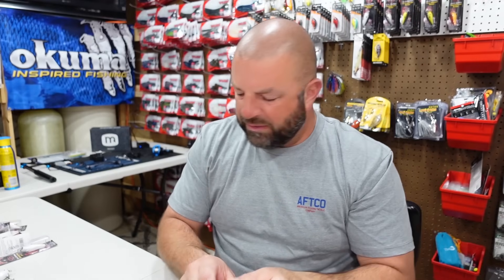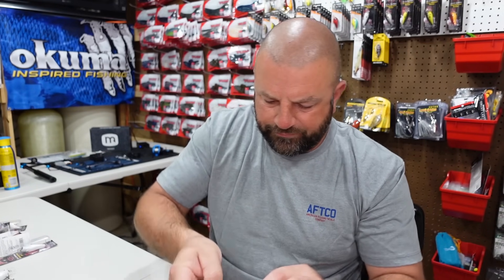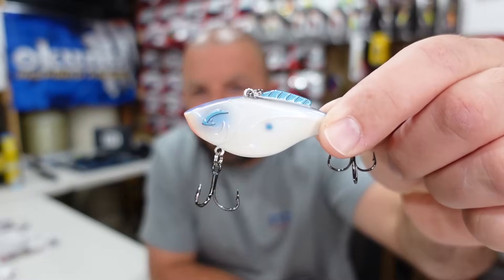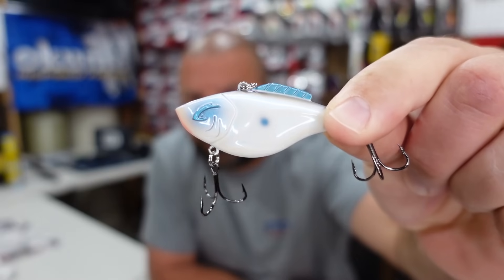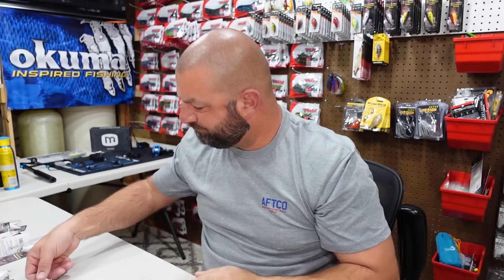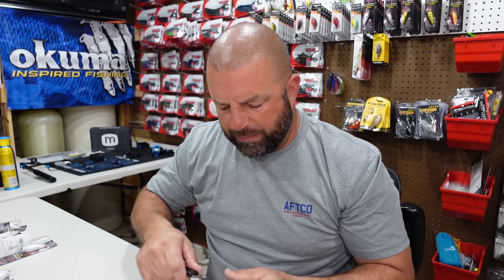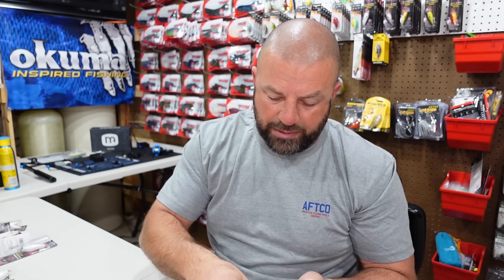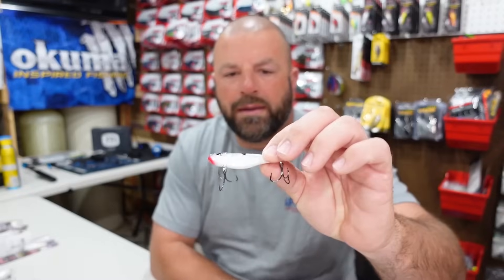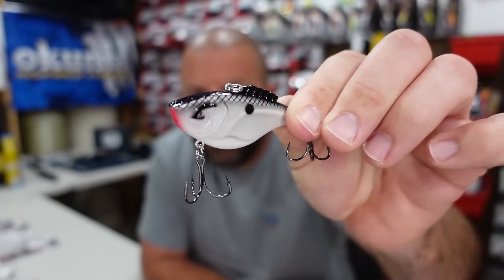This color here from Strike King — I really like this one, it's called Oyster. Great-looking color, really like that one. And then we got this color — a great shad color. I think I have this one in one of their diving crankbaits. This one is called Silverado — great-looking shad pattern. Kind of got your black back, some green flake in there, pearl sides, shad dot — great shad imitator.